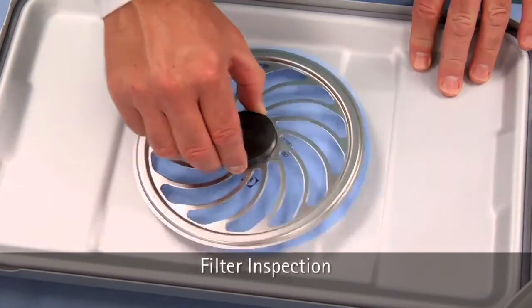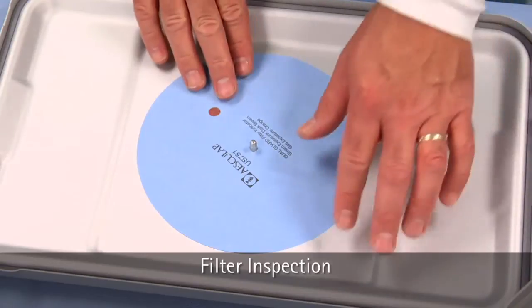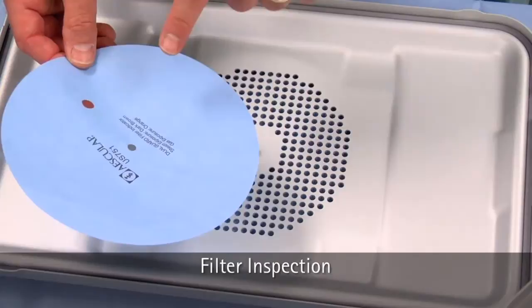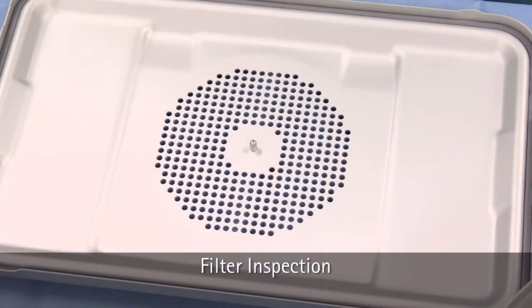Remove the filter retainer plate by pressing in on the two tabs and lifting. Check the filter for integrity. If the filter is damaged, you should consider the set not sterile. Discard the single-use disposable filter after checking for integrity.